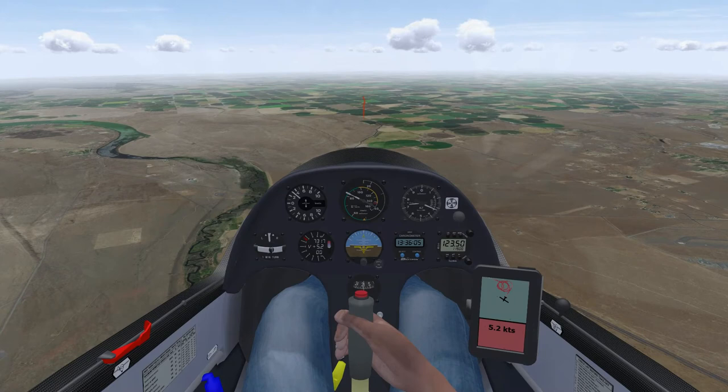Alright, I hope this demonstration helps you to thermal better, fly further, and fly safer. See you in the sky!